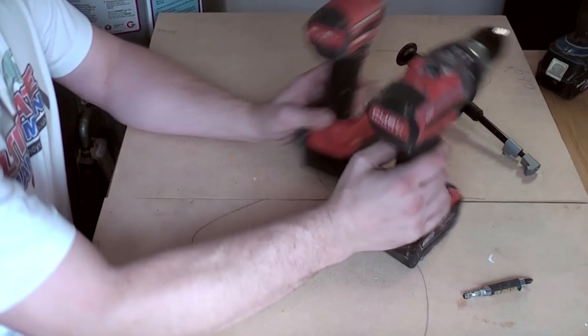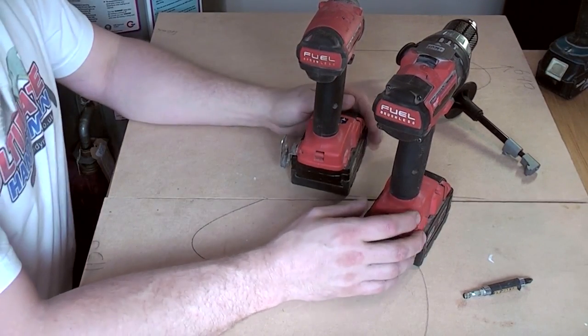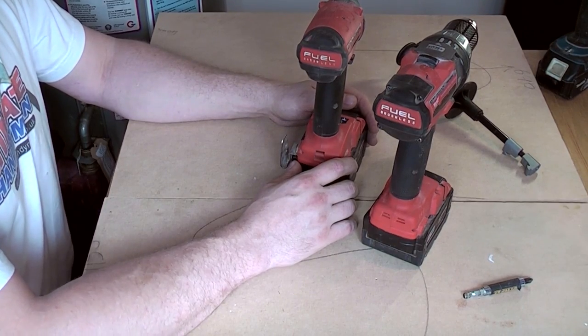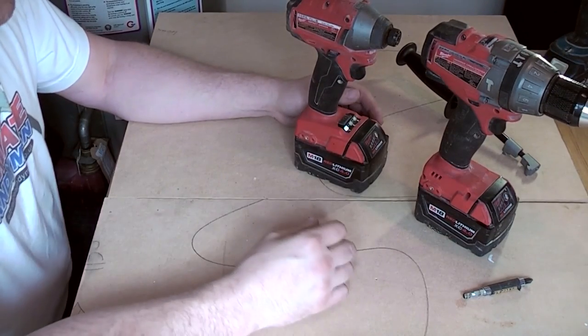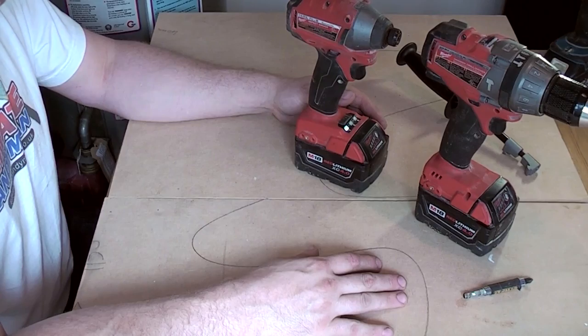Both of these are the Milwaukee brushless versions, and I wouldn't pretend to have a clue how they work — but apparently the motors are vastly more efficient and last much longer. Having said that, I haven't had an issue with either of them in the last 6 weeks. They've done absolutely everything I want and just chew through what I do on a daily basis.